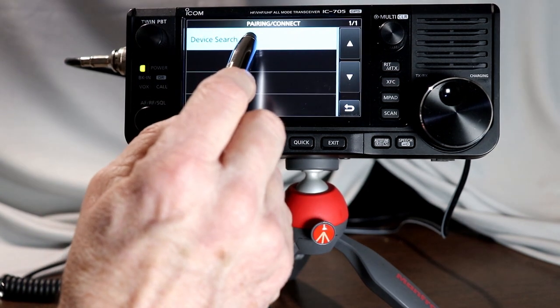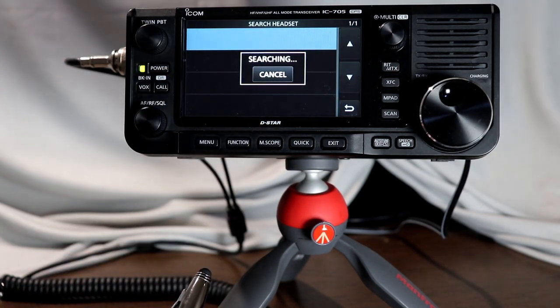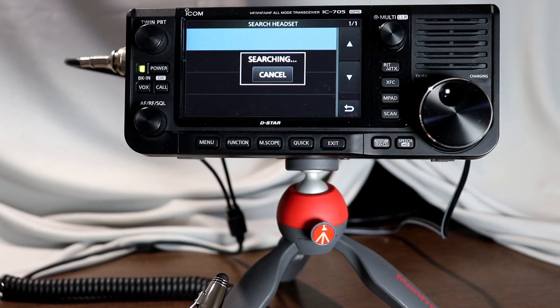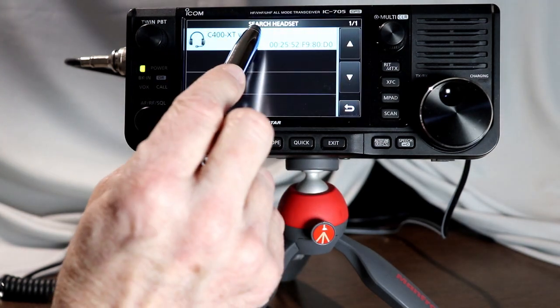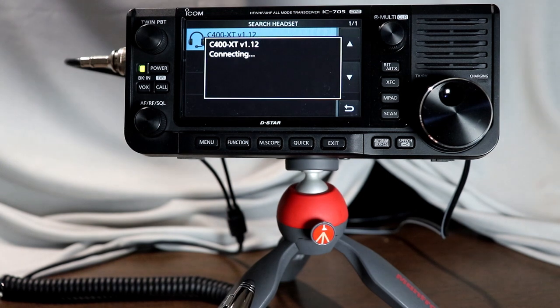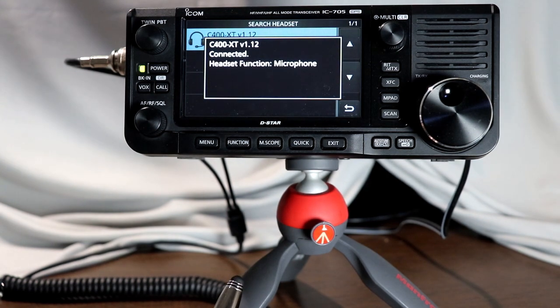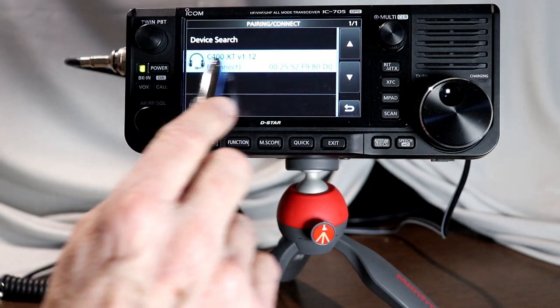My headset is in pair mode, so I'm going to say search for a headset. It's searching — hopefully it'll find it. There we go, you can see it came up. So we're going to cancel the searching, tap the headset, and say yes, I want to connect. And I just heard 'connected,' so it is connected.